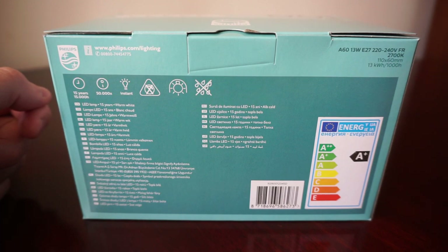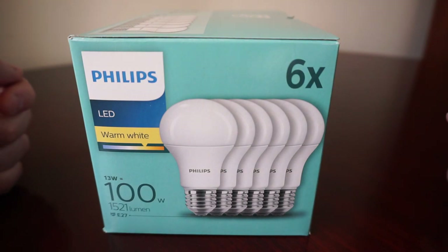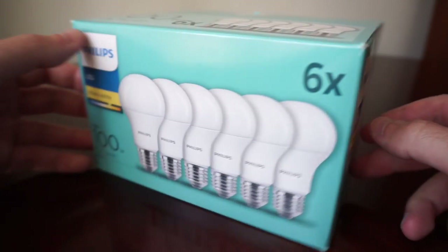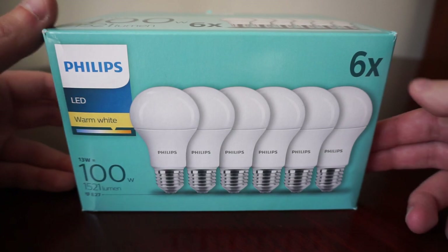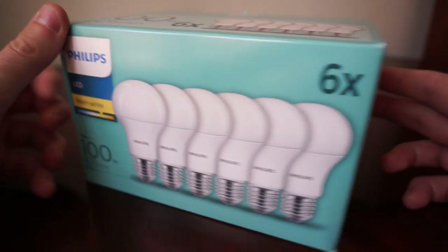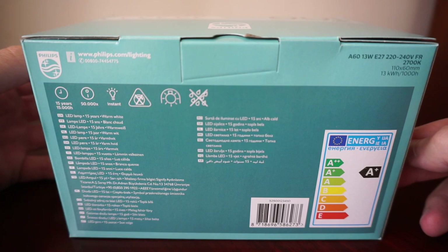Compare that to cheap Chinese LEDs which flood the market — if you buy one and it burns out after a year or a year and a half, that's a bad investment. You basically lose money. I've had incandescent bulbs that lasted longer. But these will last 15 years and resist 50,000 on/off cycles.